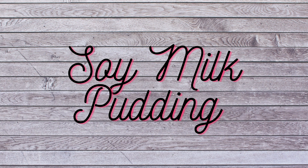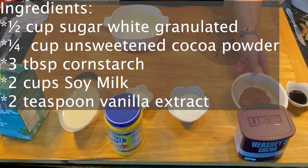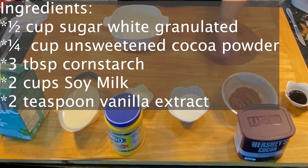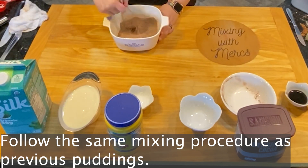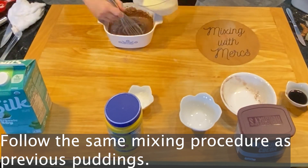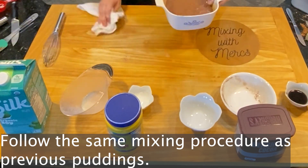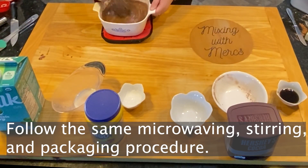Now we're going to make the soy milk version of this pudding. Soy is one of the major eight allergens, so it's really important to be aware of this allergy before you use soy milk. Keep in mind that allergies can develop at any time, so be careful. Once again your ingredients are: sugar, cocoa powder, cornstarch, soy milk, and vanilla. We are following the same mixing, microwaving, stirring, and packaging procedure as the previous puddings.